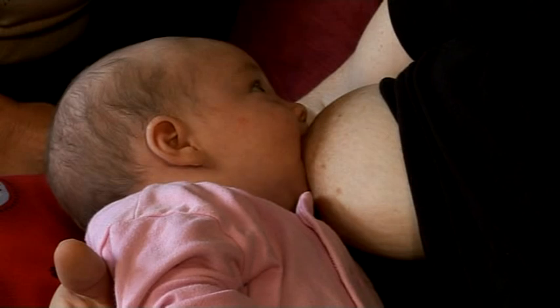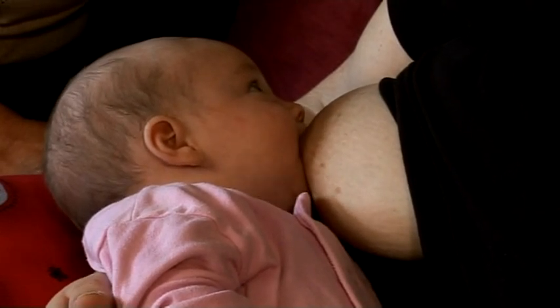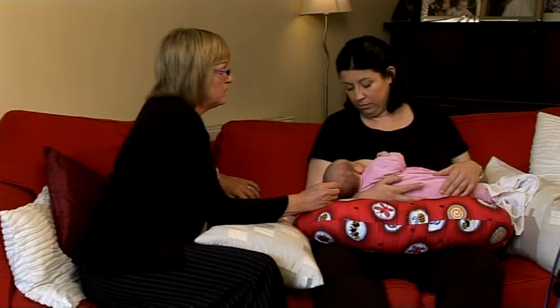That doesn't hurt at all? No — so there shouldn't be any pain involved when she's correctly latched on. The important thing is the wide open mouth.